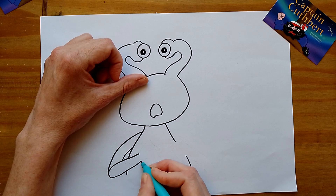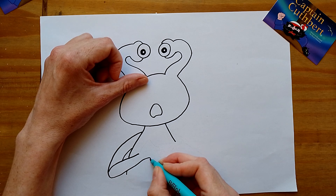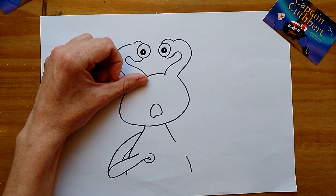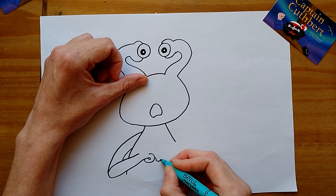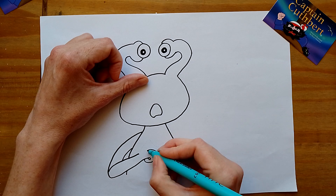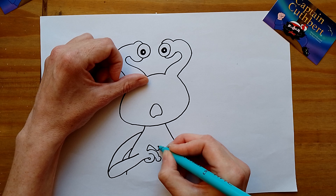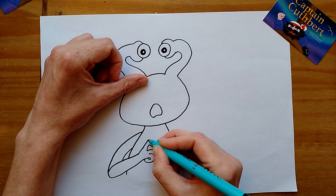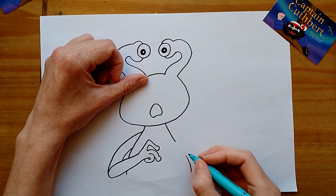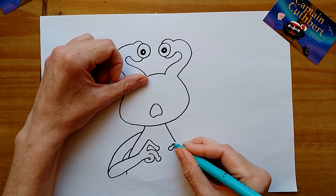I'm just going to draw his arm there and stop right there, then do the same on that side and stop right there. The finger is going to bend at the end like that — that's his finger, that's his little finger — and then he's got little blobbers on the end, that's what you call them. This is why I had to practice, because I was scared of drawing the hands straight off.